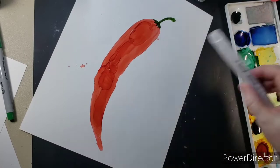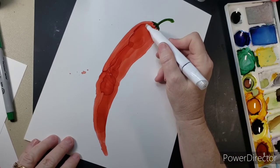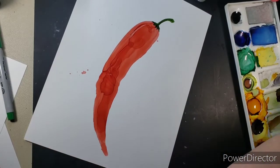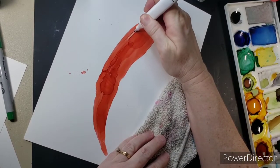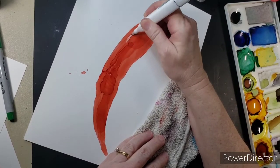Now here I'm using a clear marker, or a blending marker, and I'm going to use it to remove some of the red because I want to create a highlight on the pepper. They're kind of shiny, so they have those little spots on them. You can use a Q-tip with alcohol, a corner of a paper towel, or anything that you can remove ink with.